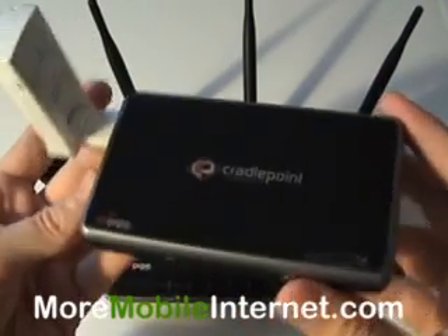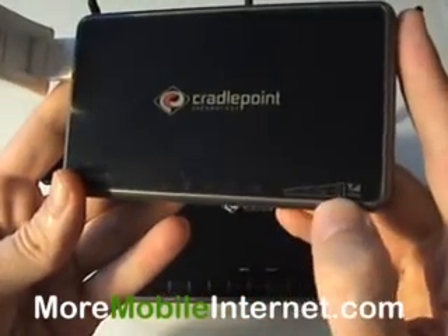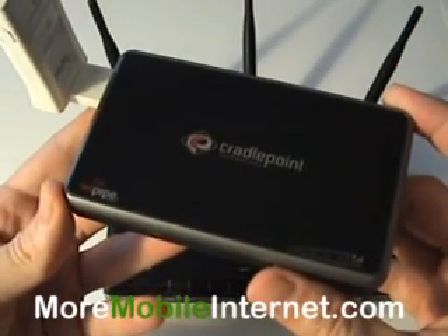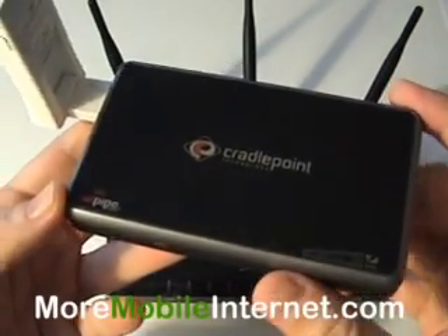This is the 500. It's smaller, obviously much more portable. It has a signal strength meter right here, which comes in real handy so you can move the device into the most optimal area to get the best signal, which translates to faster speeds. So that's definitely an advantage of this device.